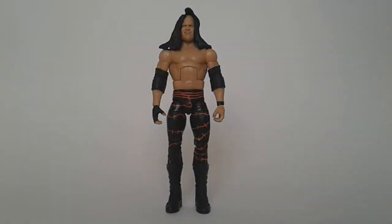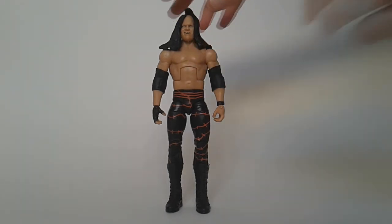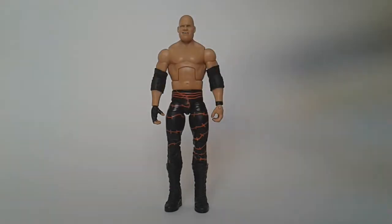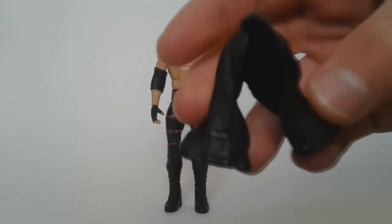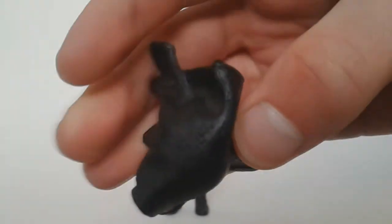For this review, I'm just going to ignore the chains because they're broken and I don't ever want to put them back on the figure. Let's look at the towel — it fits on his head nicely and it's easy to take off. You can see all the detail in it, which I really like.